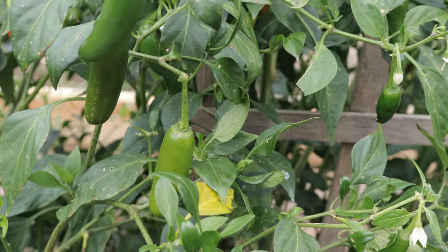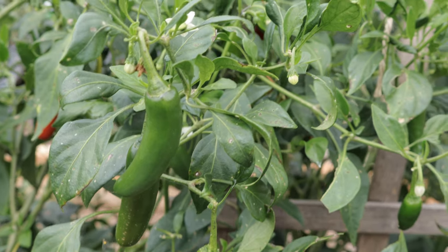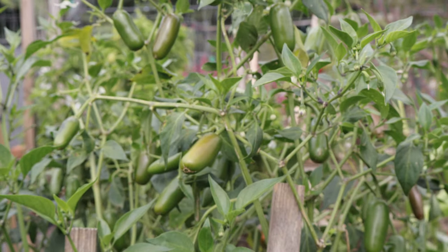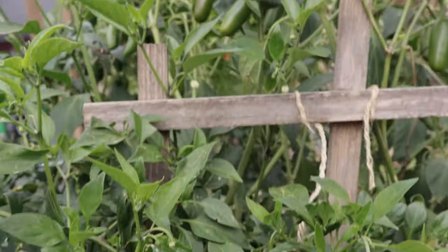One special behavior of serrano plants is their ability to continuously produce fruit throughout the growing season, provided they're regularly harvested — the more you pick, the more peppers a plant will produce. Serranos are also relatively resistant to pests and disease, making them a low-maintenance crop. However, keep an eye out for common garden pests like aphids, spider mites, and whiteflies, which can occasionally affect pepper plants.